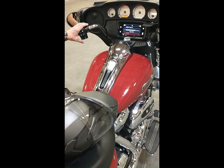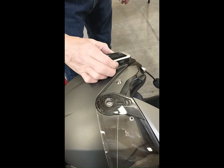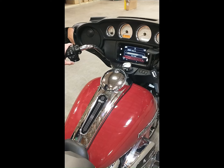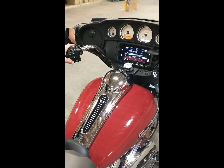Now play some music through the system and adjust the music volume on the headset to maximum with short presses on the volume up button. Further rider headset music volume adjustments will now be made using the handlebar control lever only.